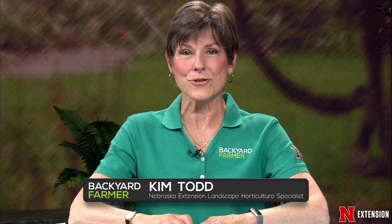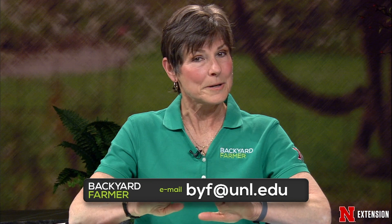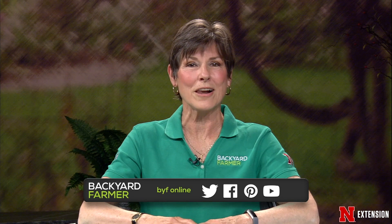Welcome to Backyard Farmer. I'm your host Kim Todd. We're happy you could join us for the next hour of answering your gardening questions. At the present time we cannot take phone calls, but you can still send us an email with pictures and questions for future shows. That address is byf@unl.edu. You have to tell us where you're from. You can also find past shows and features on our YouTube channel, and follow us on Facebook and Twitter.